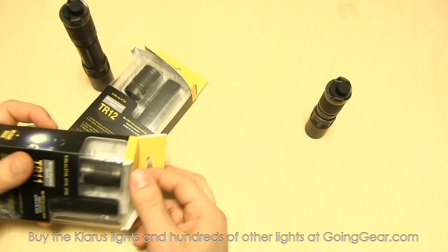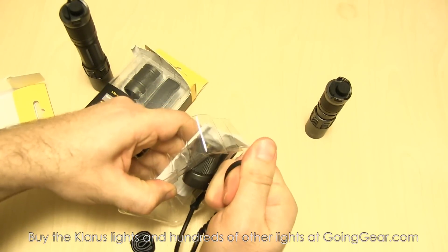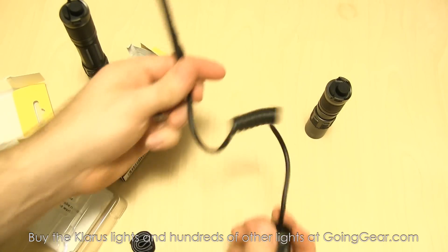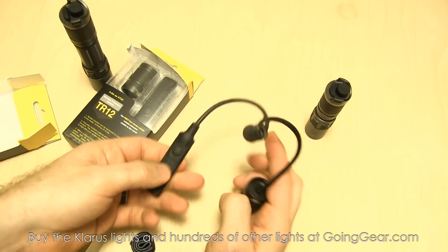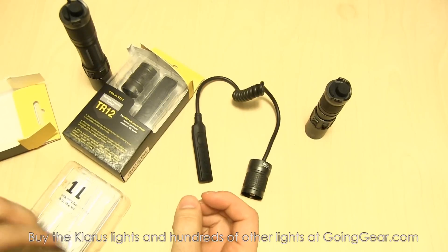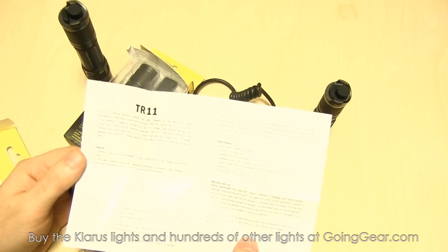So we'll go ahead and pull the pressure switch out. If you're not familiar with what these are, generally they're used on rifles — for weapon mounted lights you can put these on there and put the pressure pad closer to where your trigger is or wherever your hand is, wherever you want easy access to the light instead of just using the regular switch. You also have some velcro you can use to attach the pressure pad, and then you have the instruction manual.